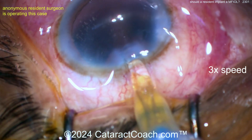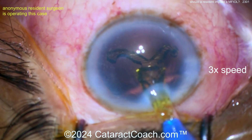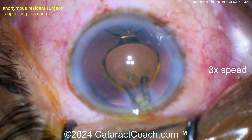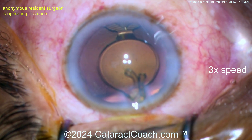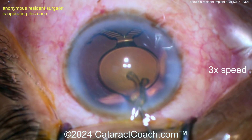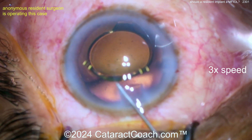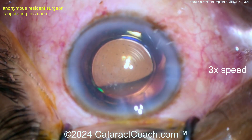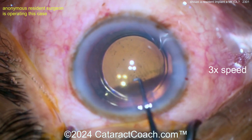Now delivering the lens — going inside the eye nice and easy, getting it in the bag. There it is — it's a multifocal lens; you can see the concentric rings on the optic. This is not a lens I recognize — it may not be available in the USA. It has four haptics; you want to get those in the bag. You also need to center this lens up very nicely.